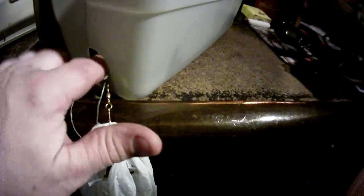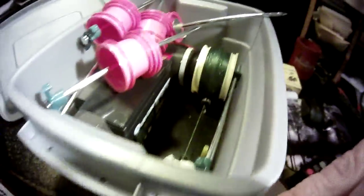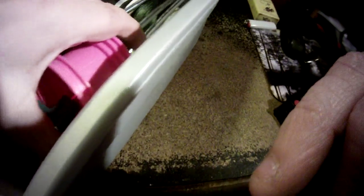So basically you take the little weight, stuff it back in there so it's back where it belongs, and you take your bag. The bag just kind of goes in the hole and stays there. And your spikes all go back in. There are four spikes, so you can run a nice course.